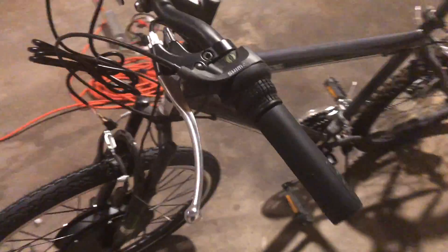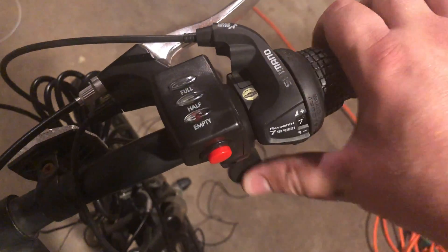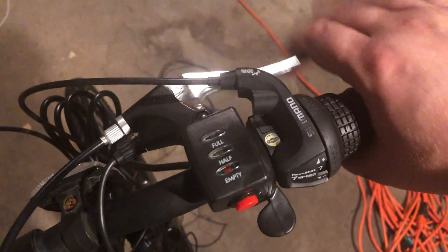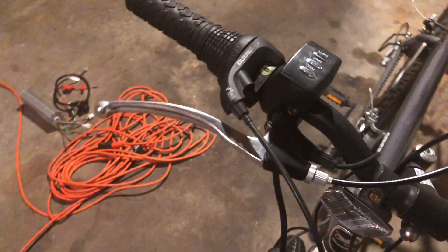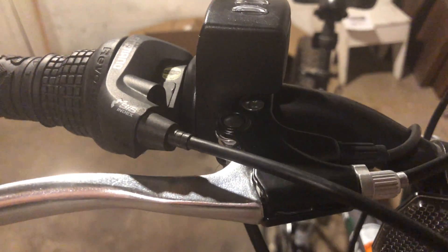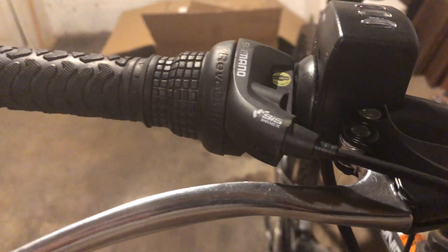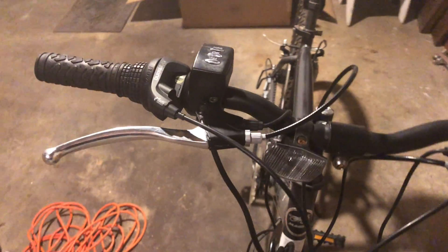Here are the handlebars all configured. I have the new brake levers installed and connected to the brakes — there's probably some tightening that still needs to get done. I have the throttle installed, brakes over here, and the gear shifter. I was really surprised at how well everything fits together. The throttle sits right on top of the brakes, which makes room for the gear shifter as well. I'm pretty pleased.